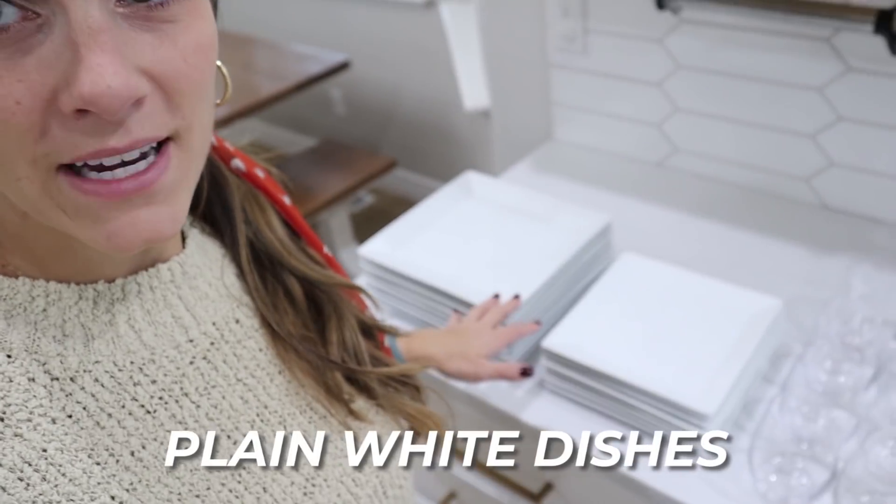I wanted to show you the basics we're going to start with. I don't know what kind of dishes you guys have — I have just plain white dishes. I feel like they go with everything. This was a Christmas gift that my mother-in-law bought me, four or five years ago, and I have loved them. When I moved into my current house, the very first thing I did was stock my cabinet full of all my dishes. I bought these from Macy's — they were on a great sale and I really love them.